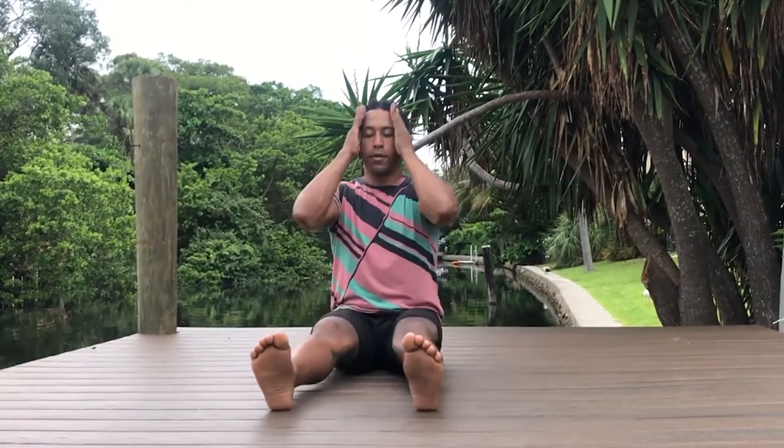A shake for both arms. Slide the hands down the sides of the face, relaxing the face and jaw. Then come back to a comfortable seated position.